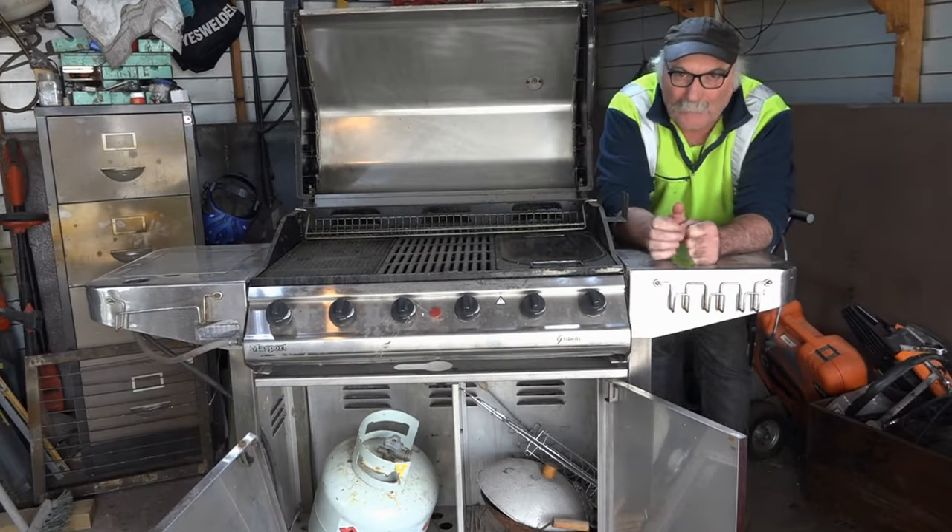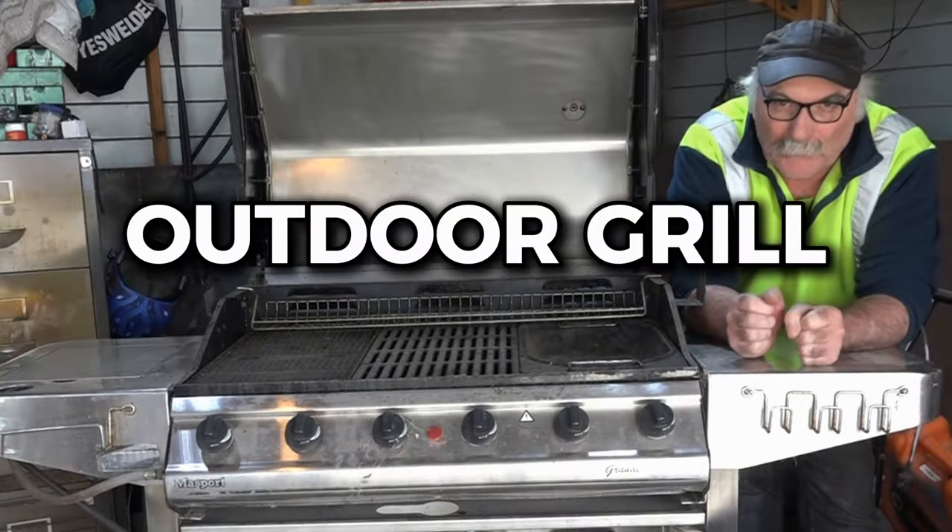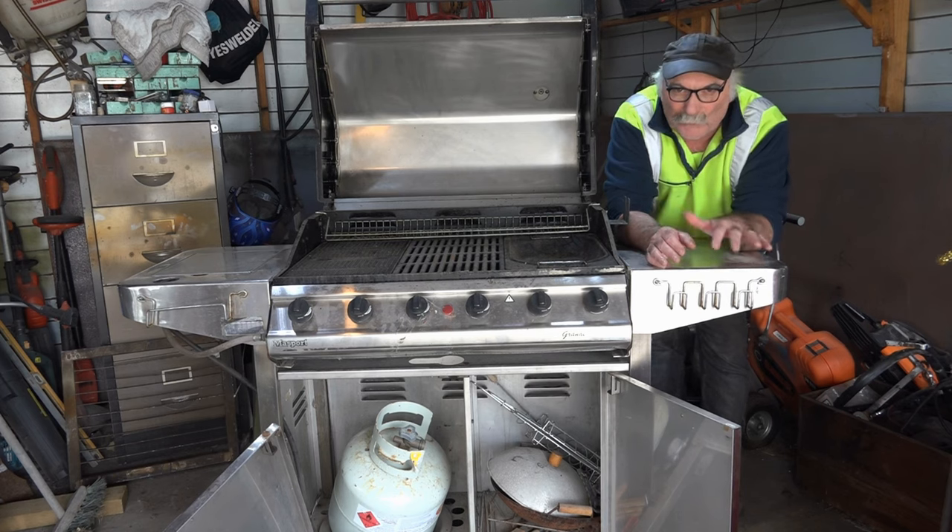I was at the dump the other day and I came across this old barbecue, an outdoor grill, and I thought to myself, I wonder if I can make this into a welding and plasma cutting table. I really need a plasma cutting table that's on wheels and has got a water trough underneath it.